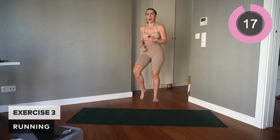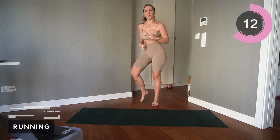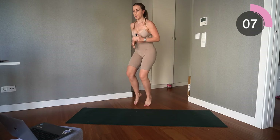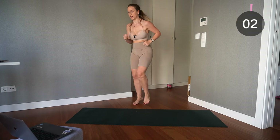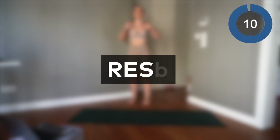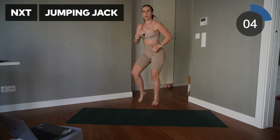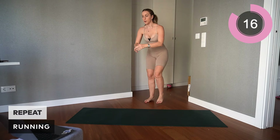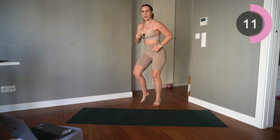Run at a nice pace, get that heart rate up, breathe through the exercises. 10-second rest, then repeat. Let's go — bring those feet up, core engaged, breathing through. Keep it going.